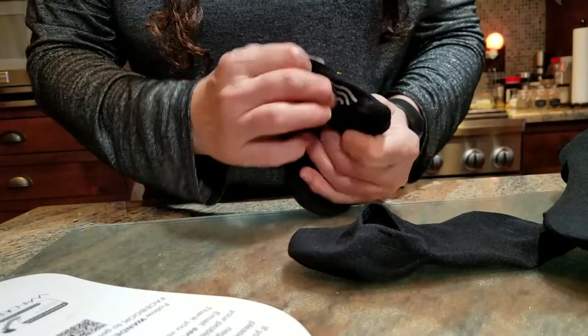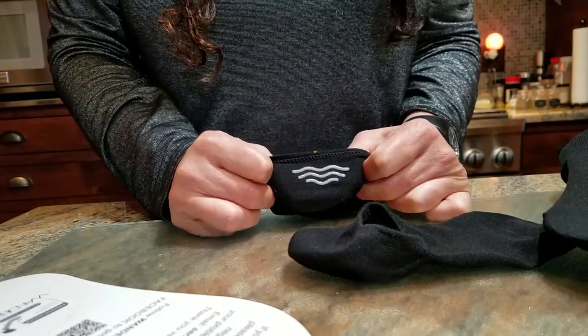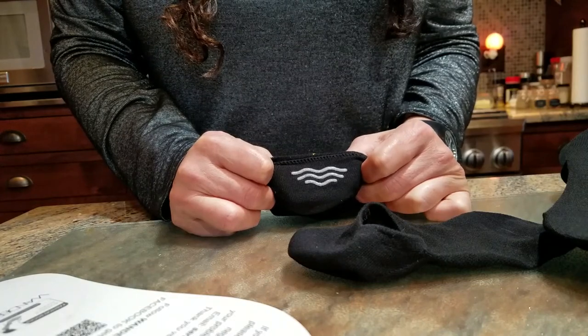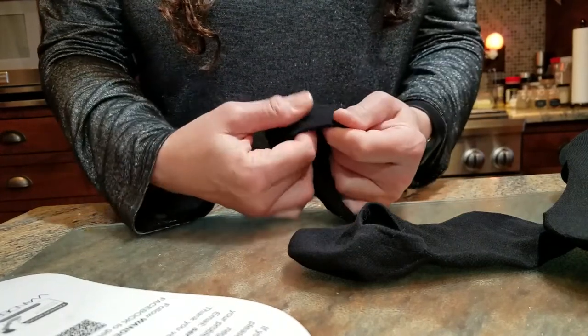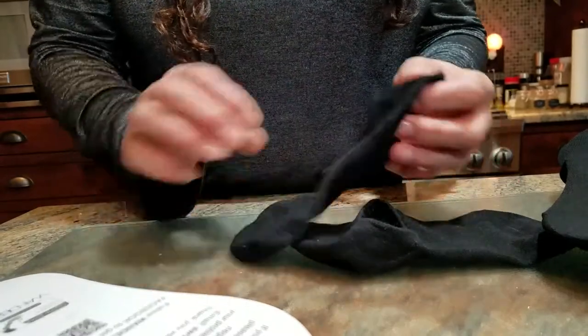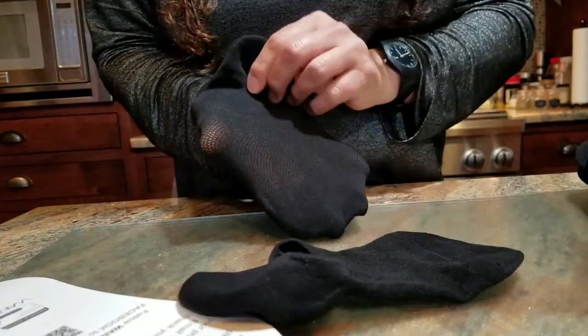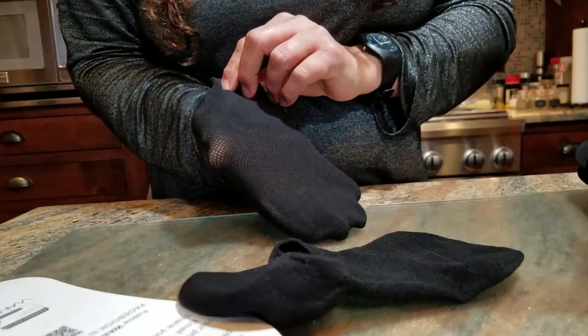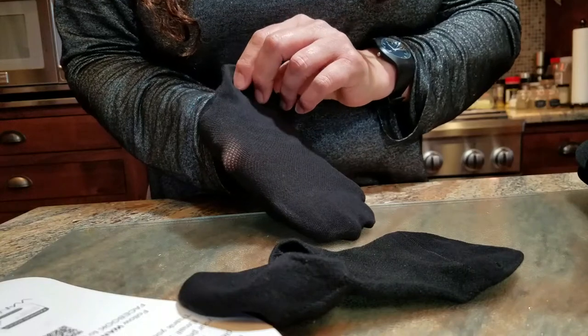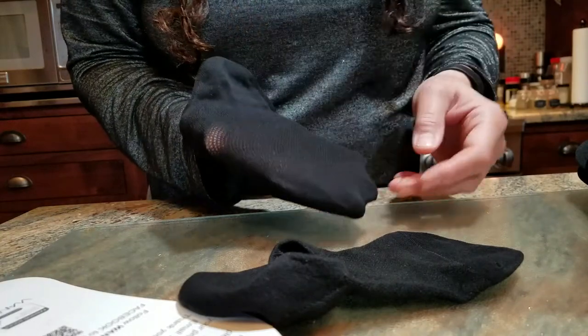These have silicone stripes on the inside back to keep them on your heel and stop them from going down in your shoe when you're wearing them. They are nice and stretchy. I will be putting some pictures at the end of this video to hopefully show more details of the fiber and the stitching.